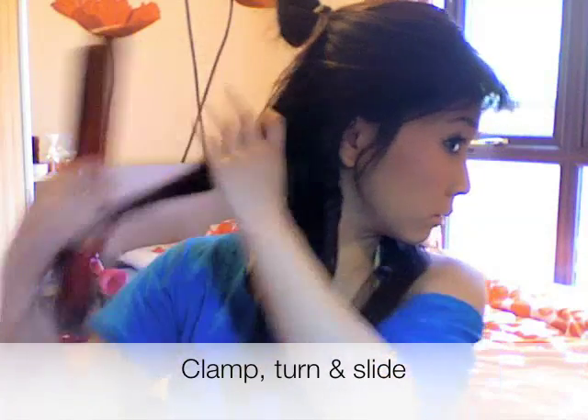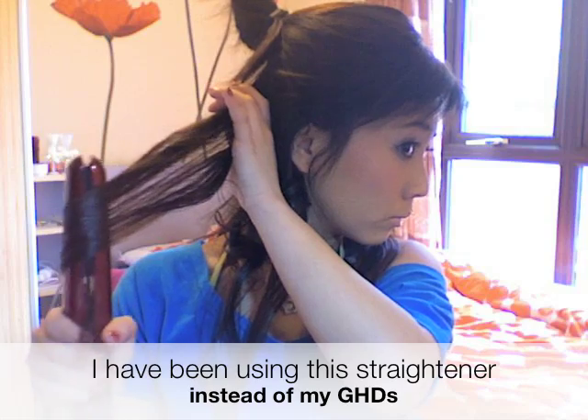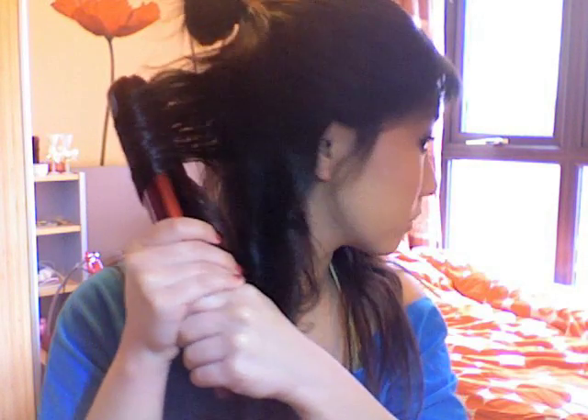Once again, taking a section, clamp, turn 180 degrees and just pull away from you vertically. I like to pull vertically from my lower layers of my hair. Just repeat the process, pulling vertically. Remember, you don't need to clamp it really hard — just clamp it gently and just pull.